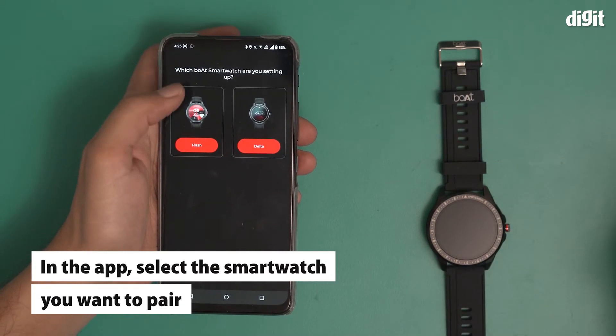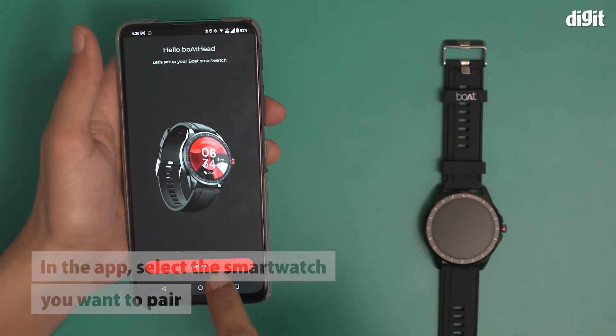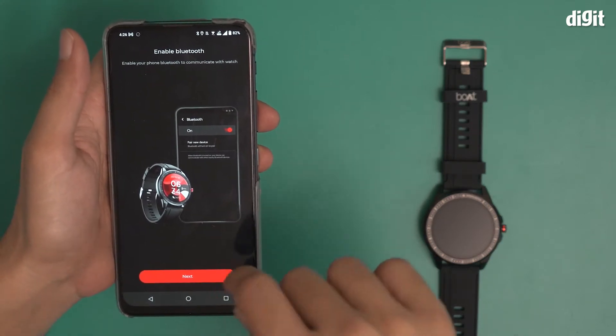Now I'm getting two options: one is Flash and the other is Delta. This is of course the Flash. I have a setup option here — I'm going to click on Setup, click I Agree, and enable Bluetooth.